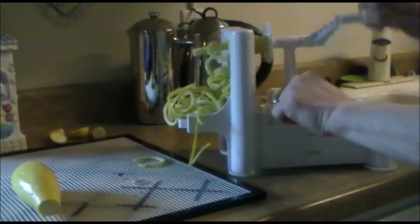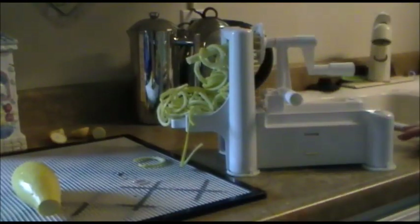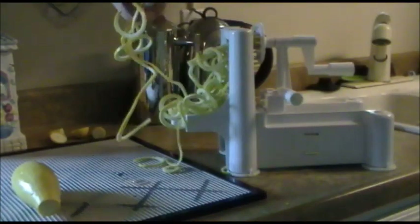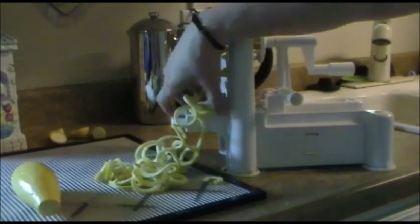Now I'm going to show you what to do with them, just like I've been writing in the blog posts. They're so much fun to use and to eat. If you're looking for a low-carb pasta substitute, or you just want some more veggies in your meals, these are beautiful. You can also do this with potatoes and have curly fries, but these are my favorite for making pasta.